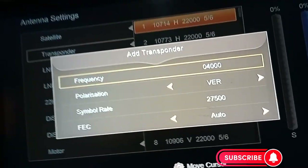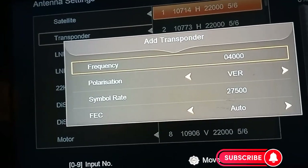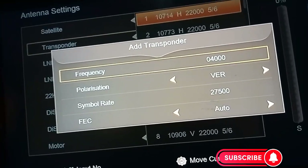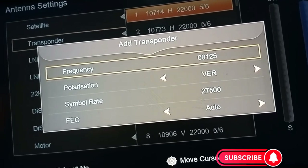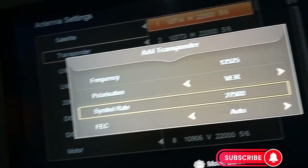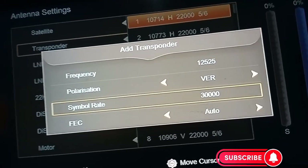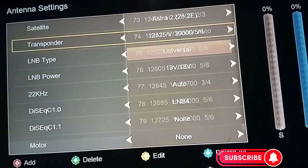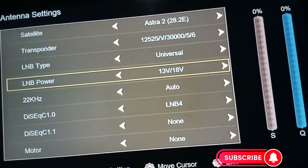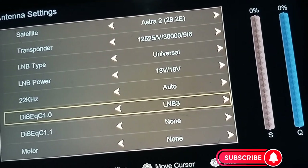To verify the connection, you can add a transponder frequency. Enter frequency 12525, polarization vertical, and symbol rate 30000 — that's the frequency for Multi TV. Press OK. Actually I realize I put it on LMB 2 by mistake, so I have to change it to LMB 2.